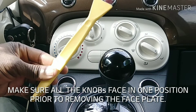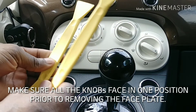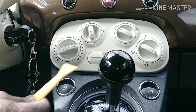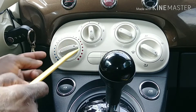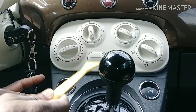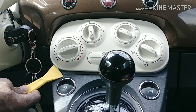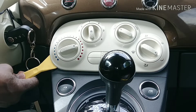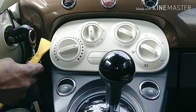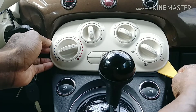Now, these are the plastic pry tools I'm using. If you use a flat screwdriver you risk cracking the trim, because this is plastic and can easily break. I don't see any screws around, so it looks like this is a clip-on.